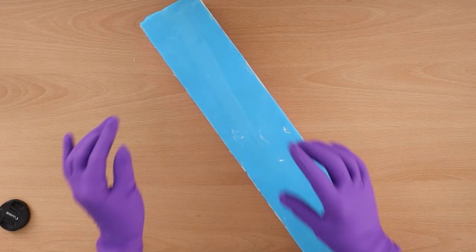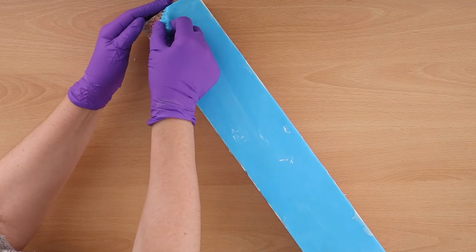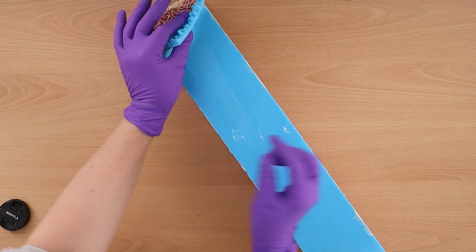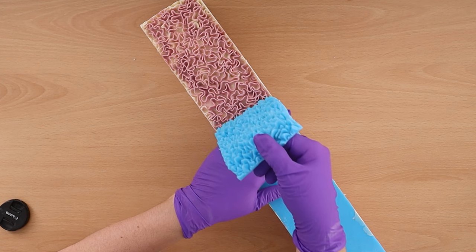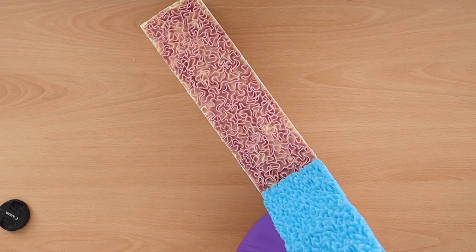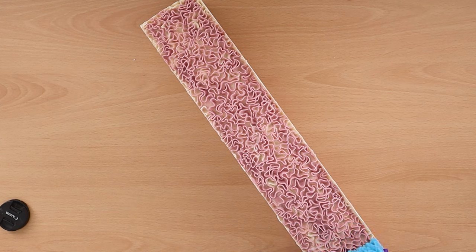Here's our soap the next day. Let's peel off this impression mat — this is one of my favourite things. There we are, you can see just those little tinges of pink on the ruffled side.